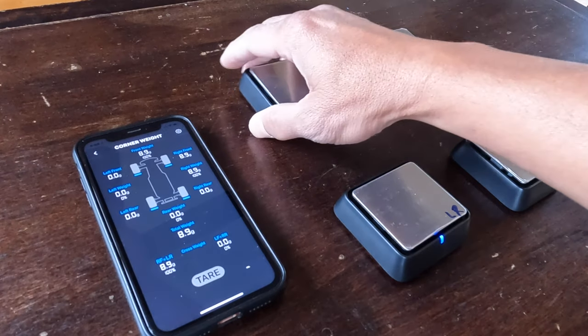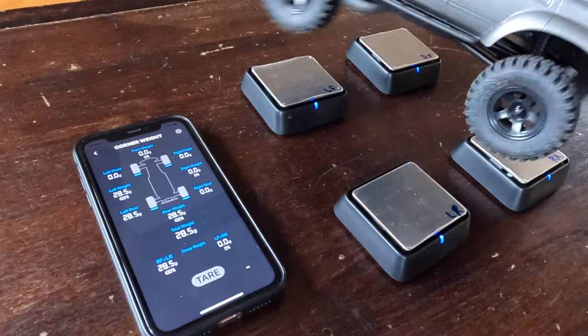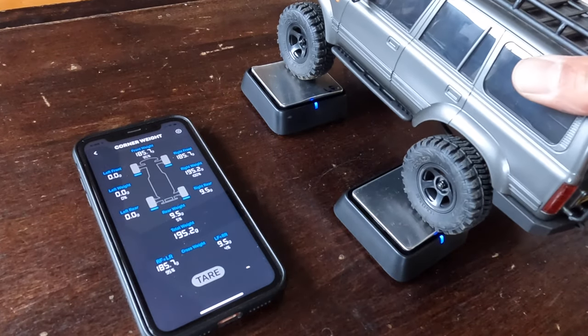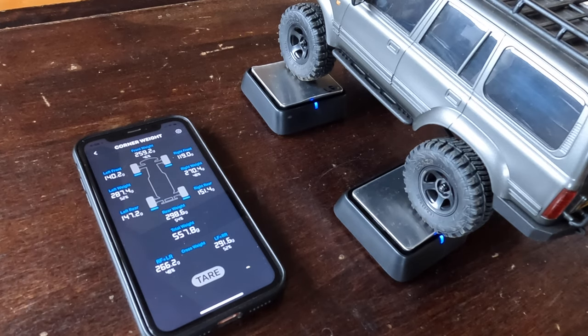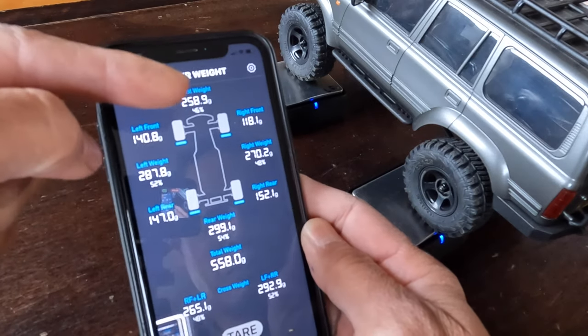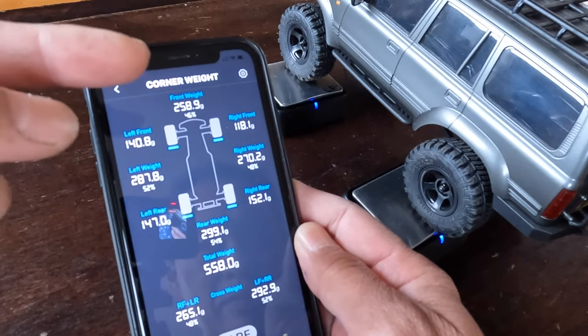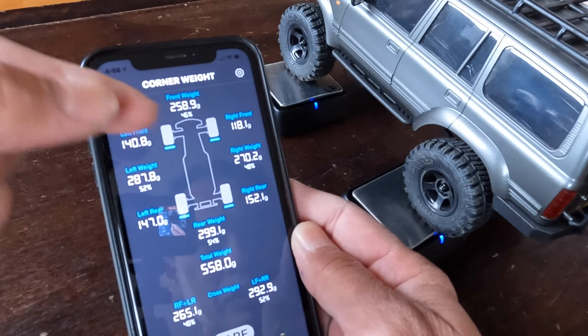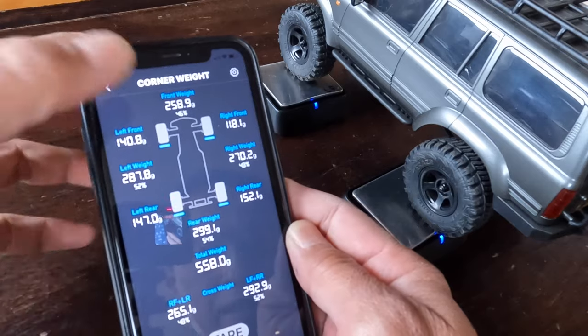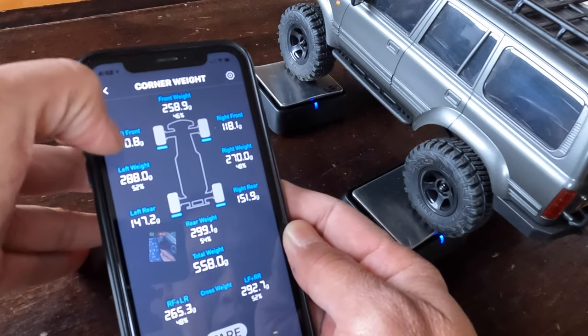You want to position the scales for the kind of vehicle you are going to weigh. The first one we are weighing is an FMS Land Rover or Land Cruiser. We put it on — obviously you want to weigh it with a battery. What it's showing is the most important part: front weight is 46%, rear weight is 54%, which will explain your climbing or descending ability.